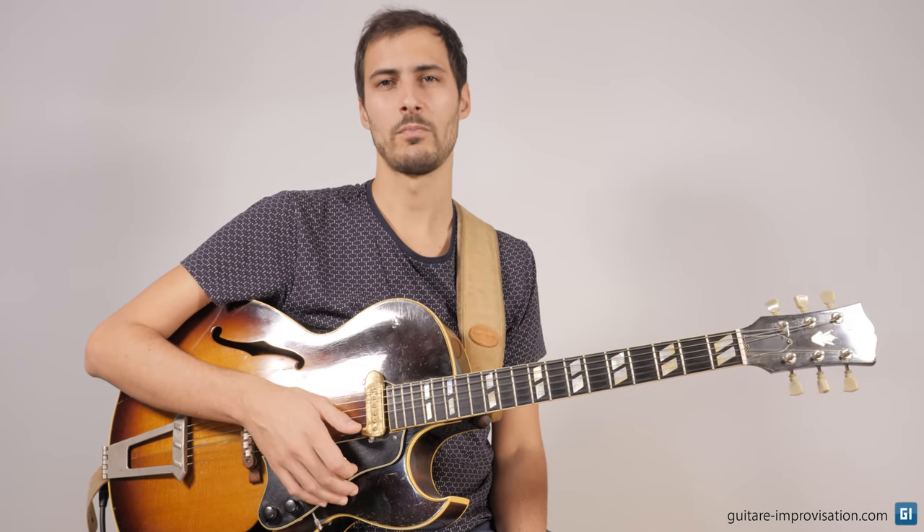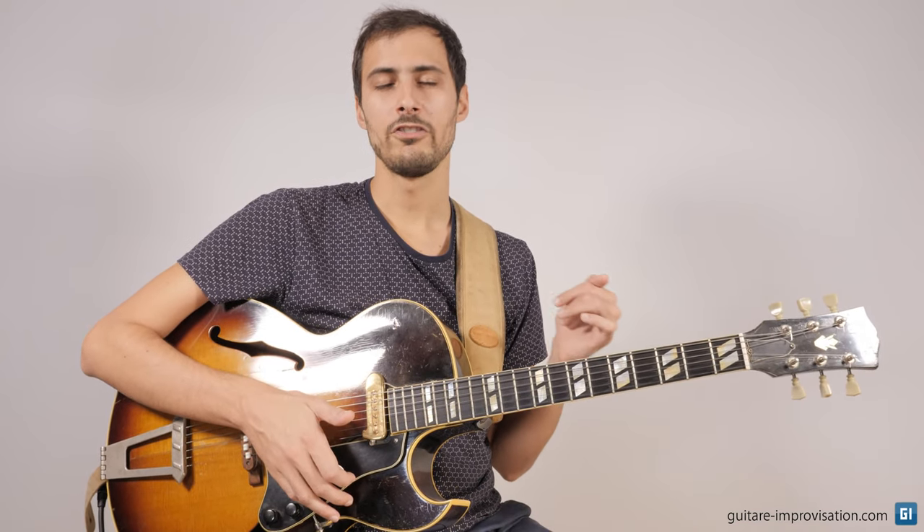Welcome. In this video, I will give you many tips to play the head of Donna Lee, which is a very famous bebop tune that was composed by Miles Davis and that was usually played by Charlie Parker. All the tips I will give you in this video, you will be able to use them for any bebop tune.